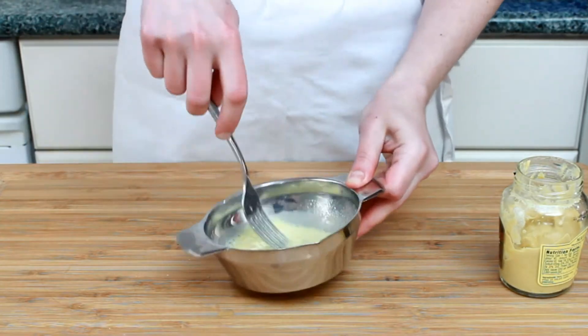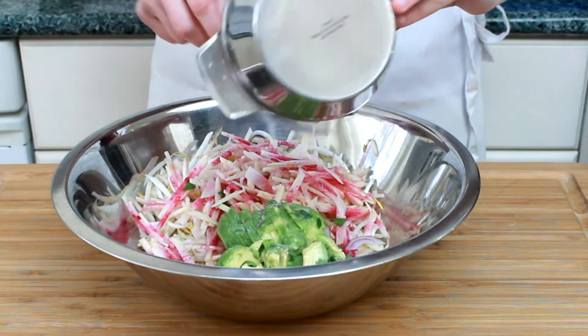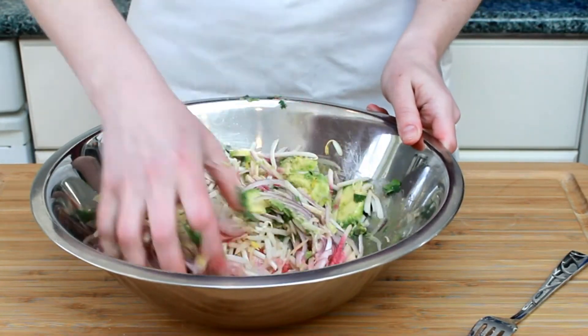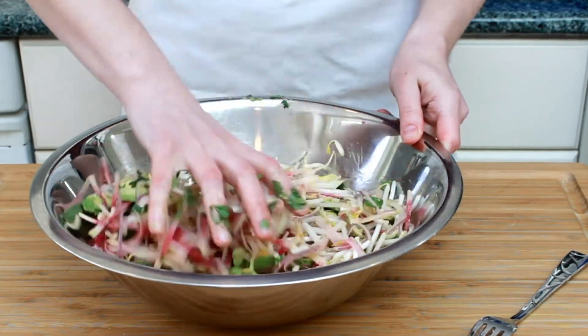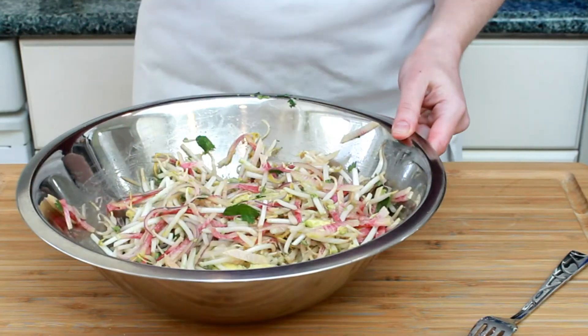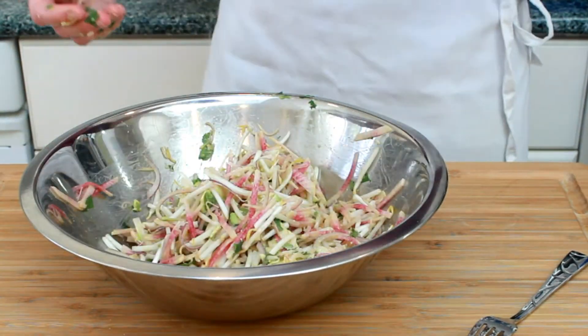A little salt. Pour it over the salad and mix thoroughly. I like to do this with my hands, since hard utensils tend to bruise delicate greens and don't get between the layers of thinly sliced veggies. Taste and adjust the salt and acidity — I needed some of both.